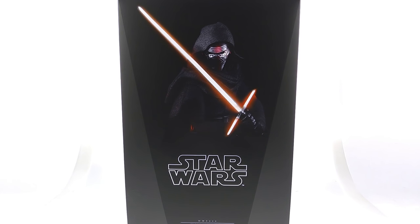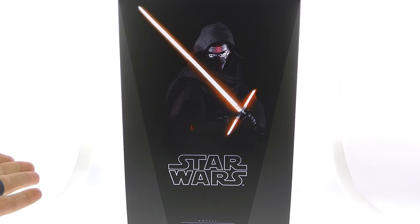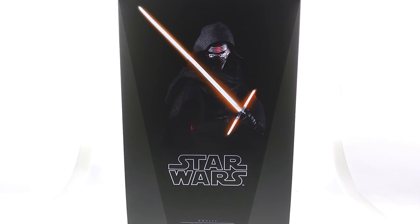I'm going to be taking a look at the new Hot Toys MMS 320 of Kylo Ren from Star Wars: The Force Awakens. This is actually a bit of a treat for us Hot Toys collectors because more often than not figures are released way after the movies have already come out, and this came out a little bit before the movie released.